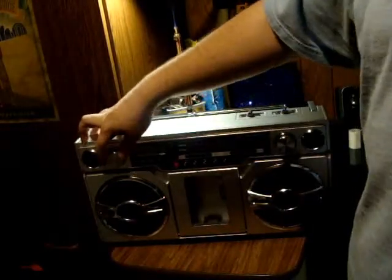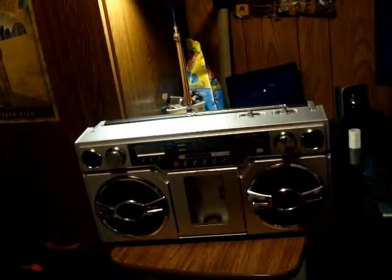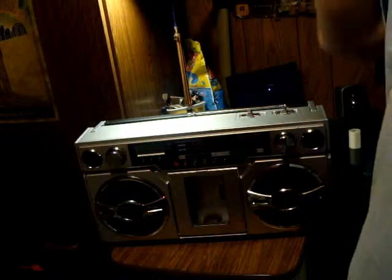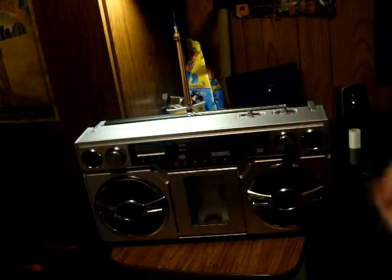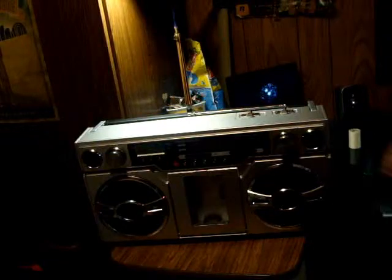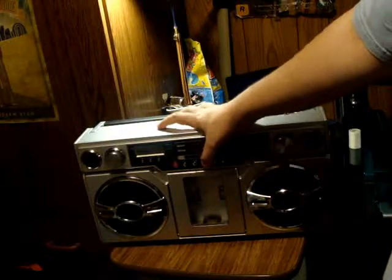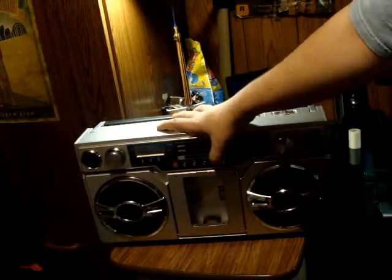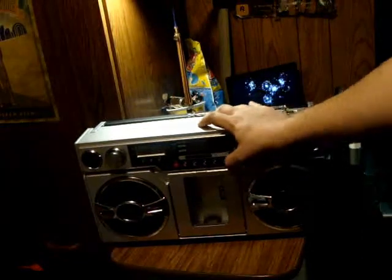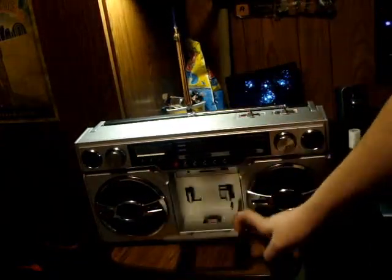The bottom controls include record and different modes. On your iPod or iPhone you can switch between tracks, repeat a track once, repeat the whole album, or shuffle. There's also rewind, fast forward, pause and play, and stop — for all the modes: SD, USB, and iPhone.